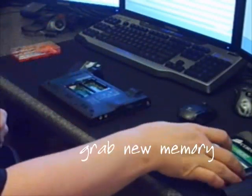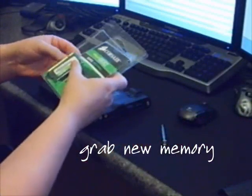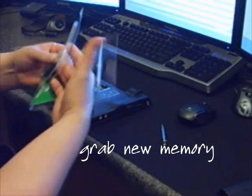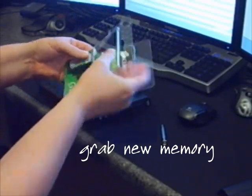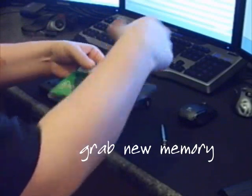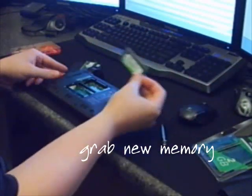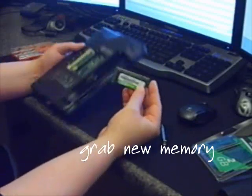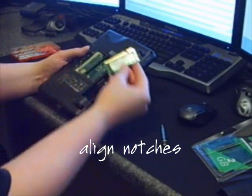I'm going to go ahead and open up my new memory that I bought — it's a 2 GB module. The default Xandros install is only going to support 1 GB of memory, but if you rebuild the kernel, it will support up to 2 GB, because the actual sub-laptop will take up to 2 GB of RAM.